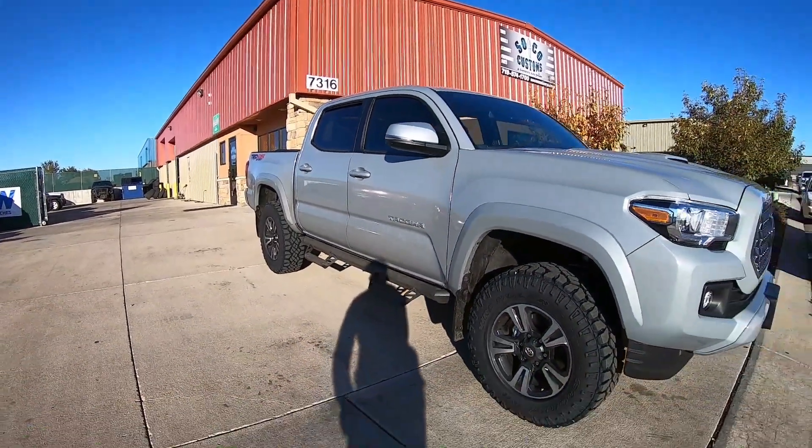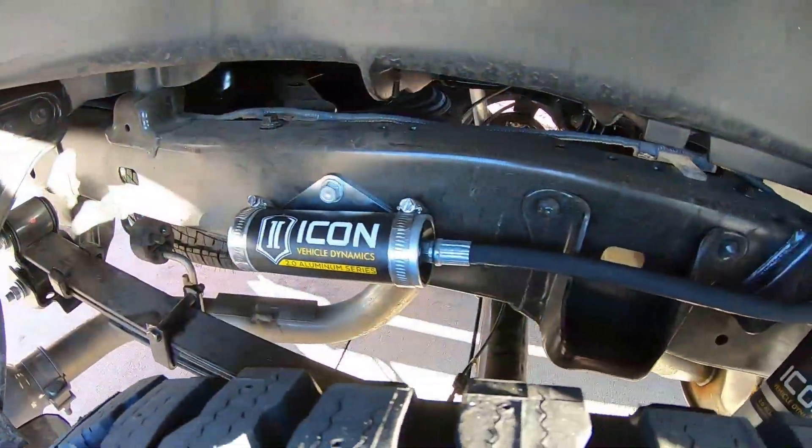What this kit does is it gives you two inches of lift out front with the coilover setup. We did not upgrade to the remote reservoirs out front. This kit has rear shocks and we did go with the remote reservoirs out back.